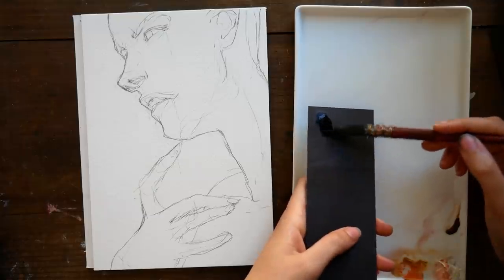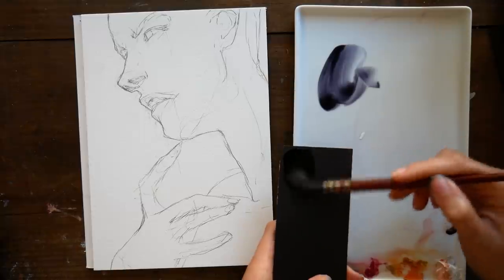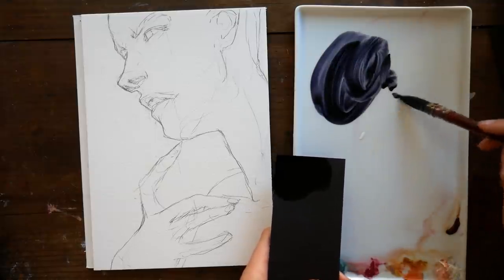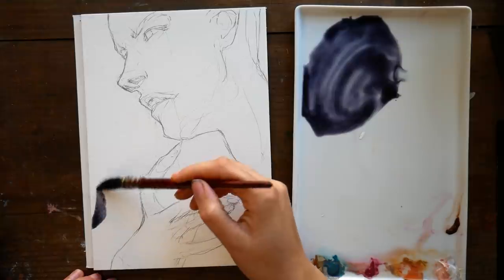Today, as promised in that video, I'm going to be working with these Peerless watercolors. I've just picked out three colors that I'm going to be working with for this piece. If you haven't seen my full review on Peerless watercolors, I'll go ahead and link that up in the card so you can check that out if you want to know more about these paints.